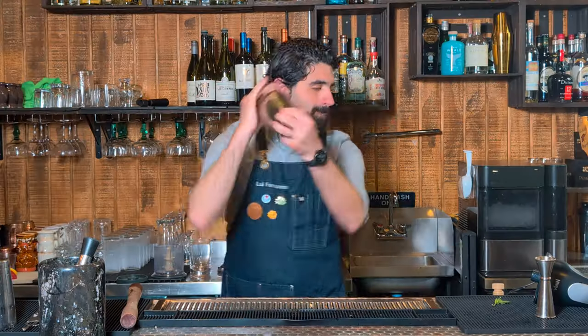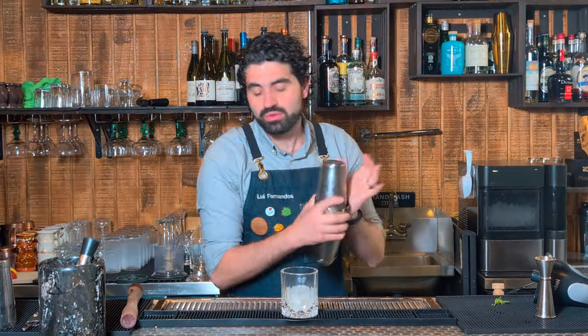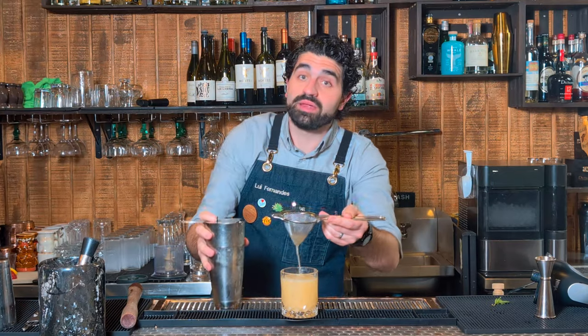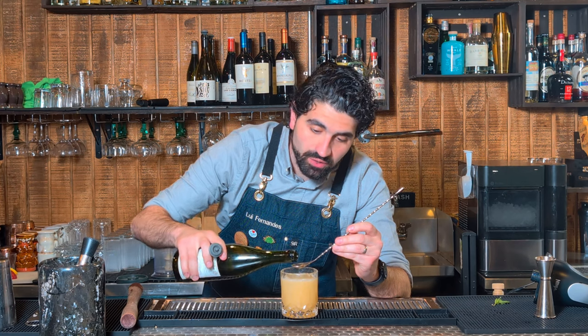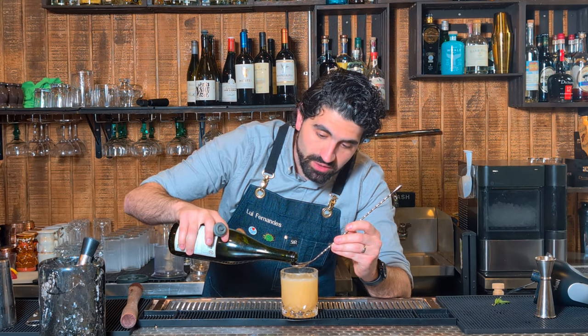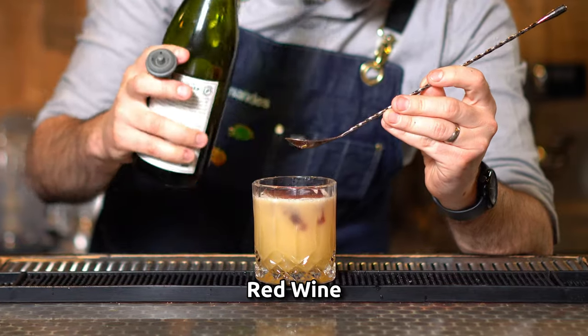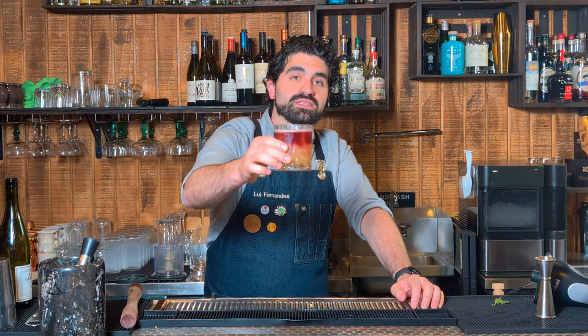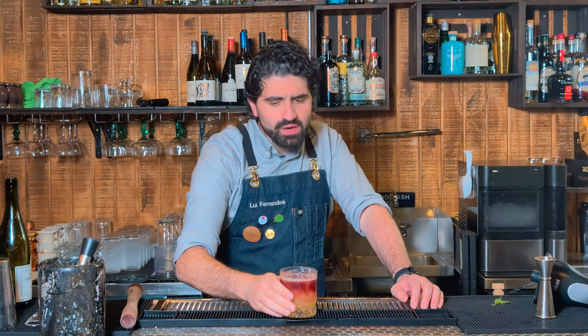Shake. Grab your glass with a large cube and double strain. No New York Sour is complete without some red wine floated over the top. We're gonna do a Malbec, which is an Argentinian red wine. And there we have the sexy New York Sour. The red wine gives it a nice deep complex flavor and it mixes beautifully with the sweetness and tartness from the lemon.